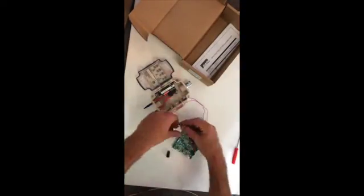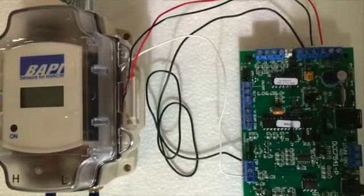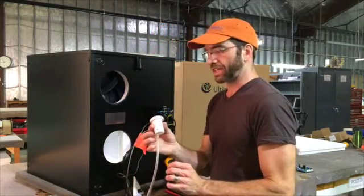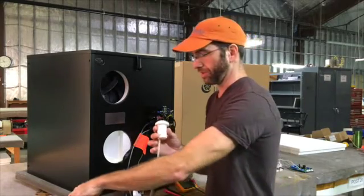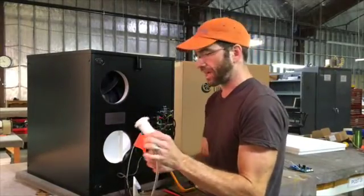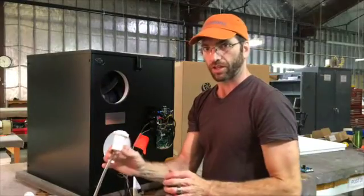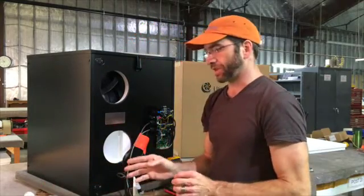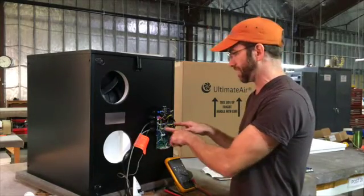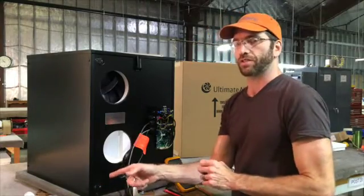With the transducer wired, we have the unit running. Per the manual, the low port — the port marked L — gets tied to the outside pressure tap. That static pickup tube goes outside. The static pickup tube attached to the high port — the port marked H — goes to the inside of the house. The transducer itself is powered by 24-volt AC, getting that power from the ERV's internal transformer, wired here at the top.